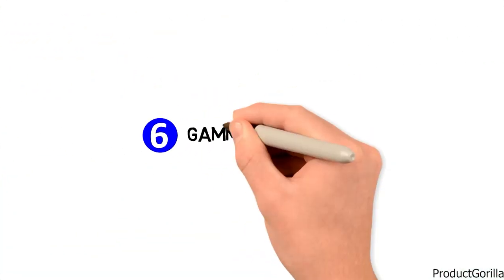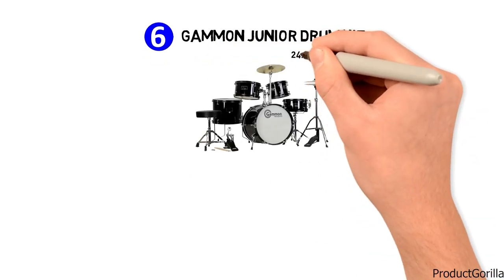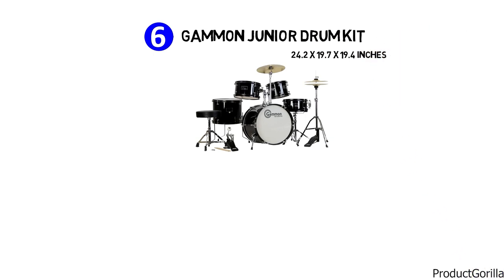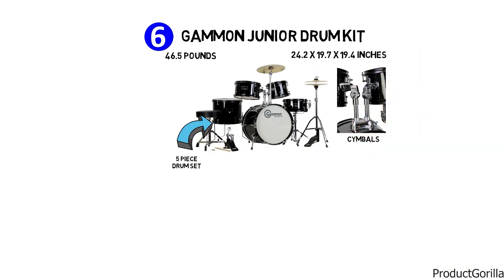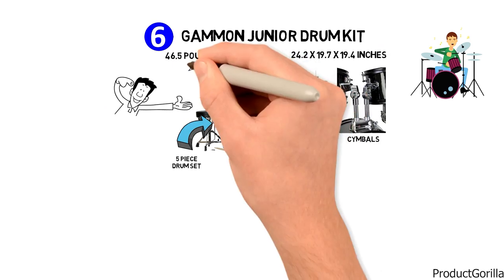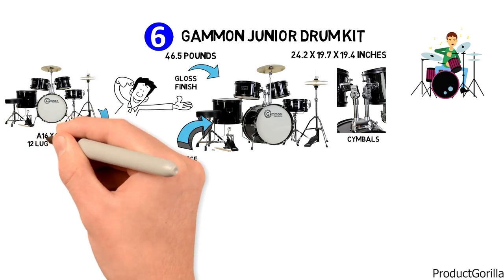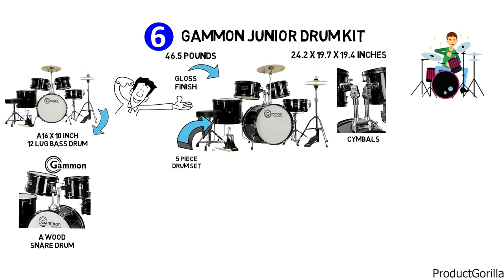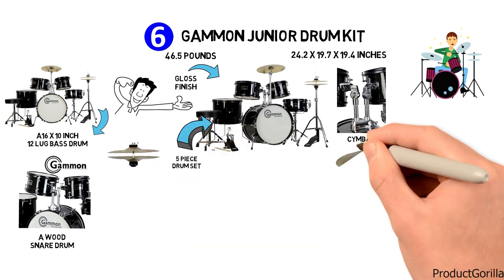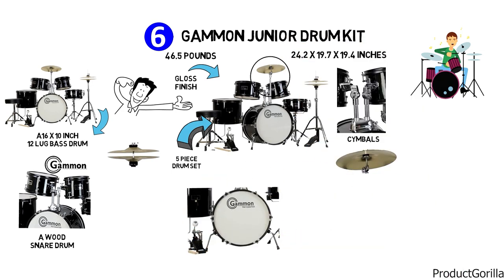Next at number 6 is the Gammon Junior Drum Kit. The dimensions are 24.2 by 19.7 by 19.4 inches and it weighs around 46.5 pounds. It is a five-piece drum set which has stands, sticks, and cymbals. Gammon says it has everything you need to start playing, with a high-gloss finish and chrome detailing. Features include a 16 by 10 inch 12-lug bass drum, two hang toms, a floor tom, a wood snare drum, two 8-inch hi-hats, a 10-inch crash ride cymbal, a hi-hat stand, a snare stand, and a bass drum pedal.